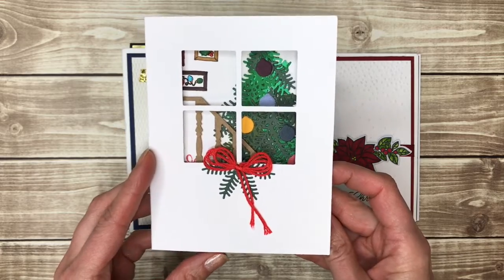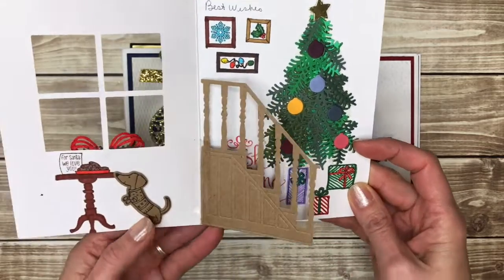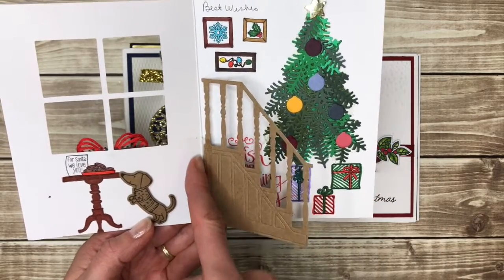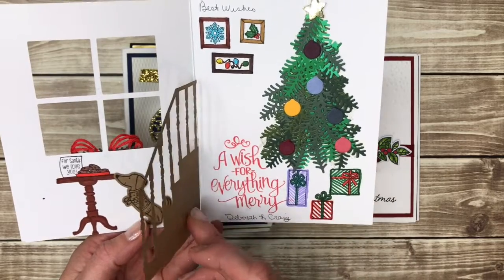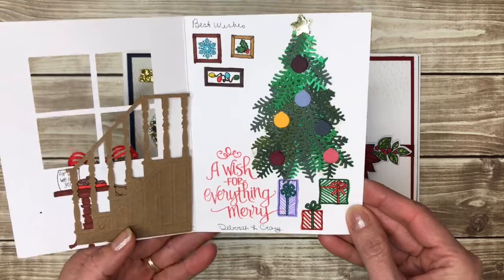Here's a fun window card so you can see into the inside of the card where there's a scene — cookies for Santa. And then this is just like regular scotch tape taping in the staircase so that it goes either way. Kind of fancy.